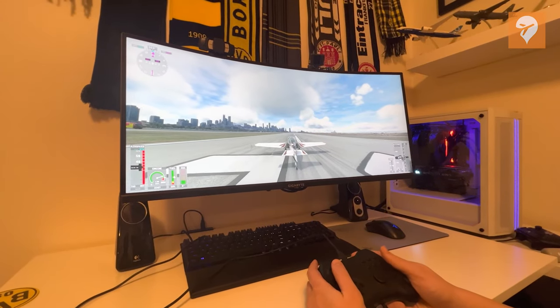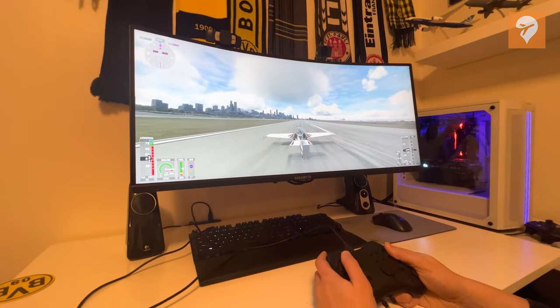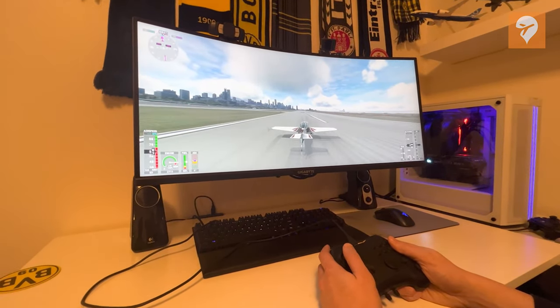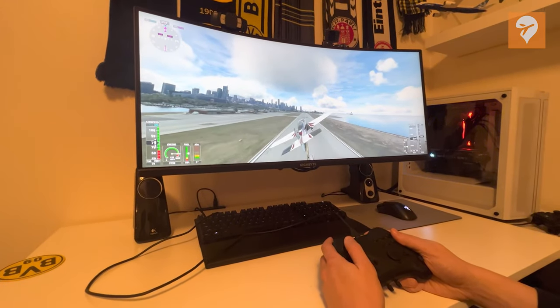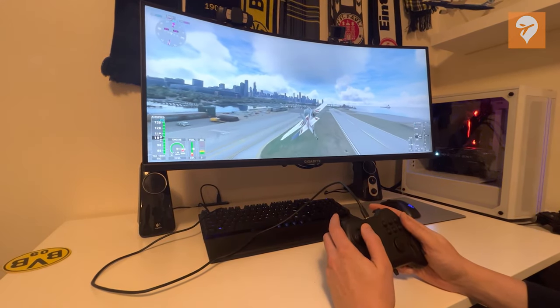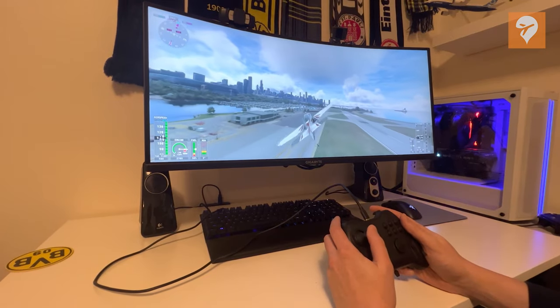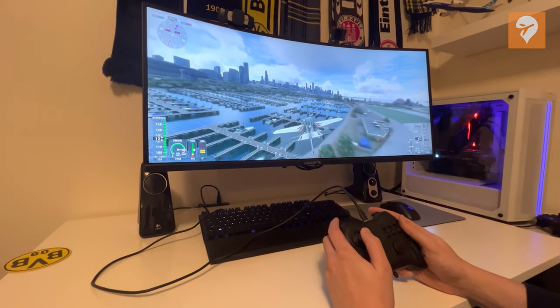Next, I did a test using the Extra 300. I wanted to see how easy it was to put in precise control inputs and do fast maneuvers. To my pleasant surprise, it was easy. I could put in precise aileron and rudder inputs throughout my flight. The plane responded exactly as I intended as I flew the airplane like a madman around Chicago.